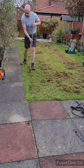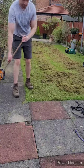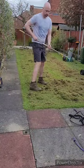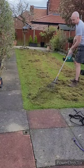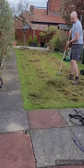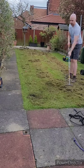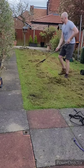Clean up was also pretty easy. I brushed any mess made back onto the grass and then just raked it all into the centre. For this I just used a light adjustable garden rake, which managed to pull all the thatch in. But don't worry if you can't get it all, as at the end we'll be going over with a mower anyway.